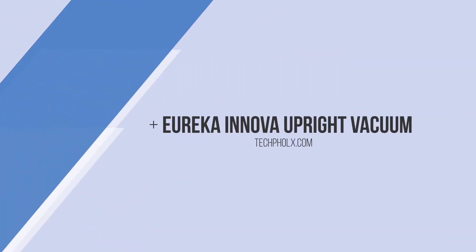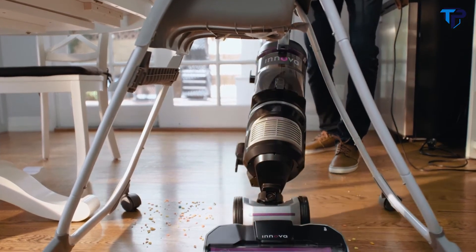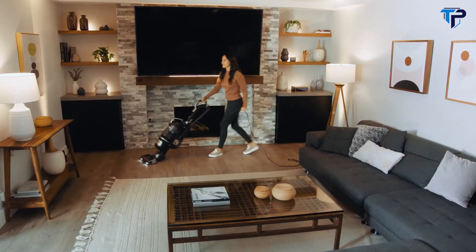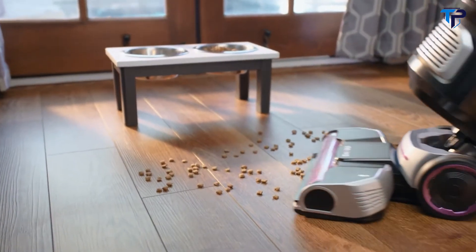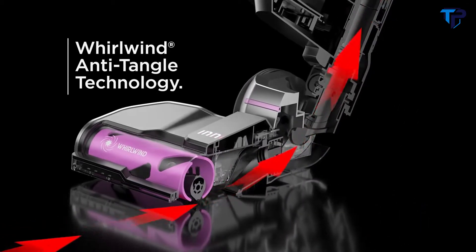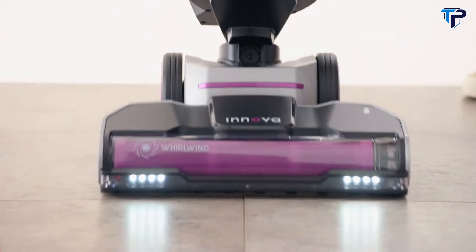Introducing the latest upright vacuum from Innova. For basically any mess you have to face, Innova's powerful 1440-watt suction motor means superior cleaning performance over traditional vacuums. Innova's Whirlwind anti-tangle technology actively breaks up hair to prevent tangles and clogs.